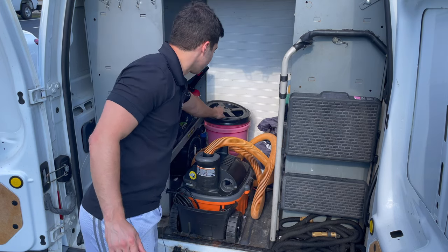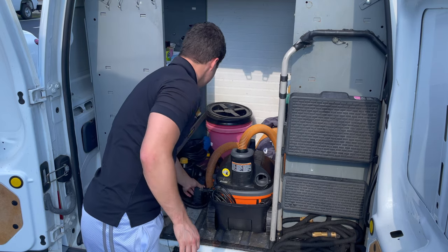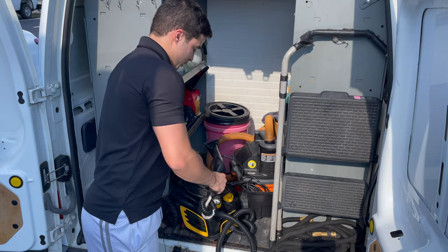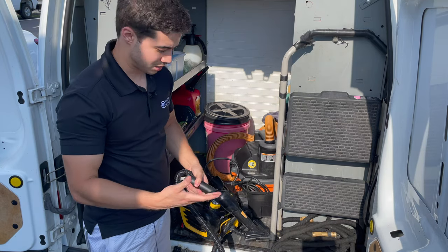We've got the vacuum cleaner and the water bucket. Back here is the steamer. The steamer is what you're going to be using to shampoo seats and floors, unless they're leather seats.